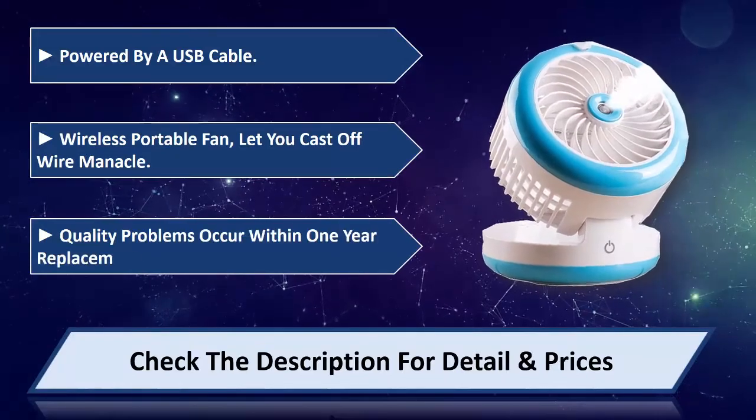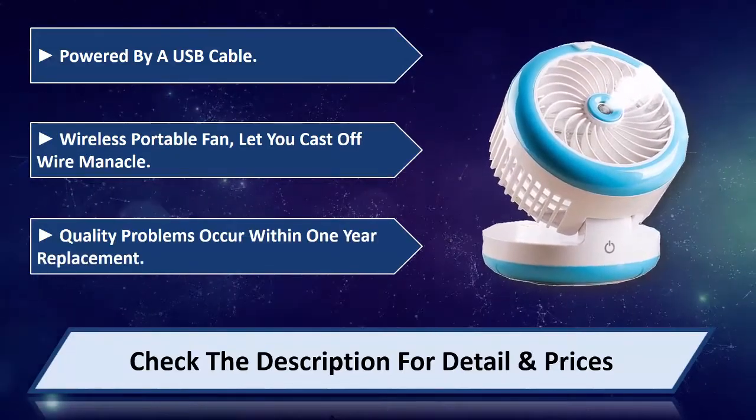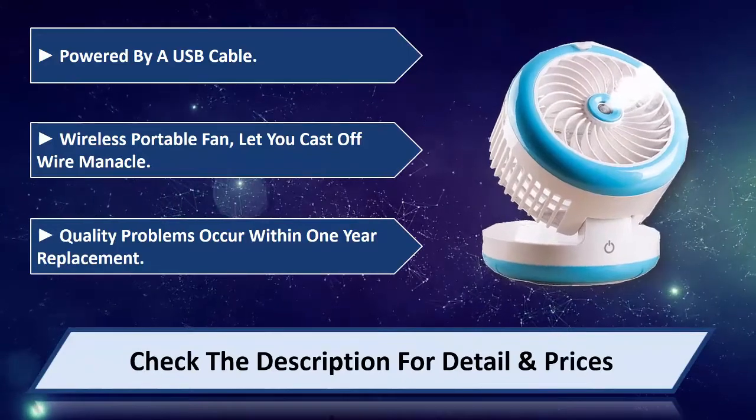Quality problems occurring within 1 year will be replaced. Please check the description for detail and prices.